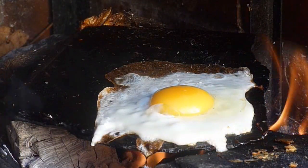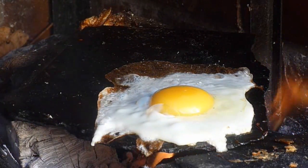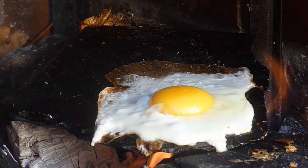That looks funny. Mommy, look at the egg cooking on a rock. Is that funny? Yeah!